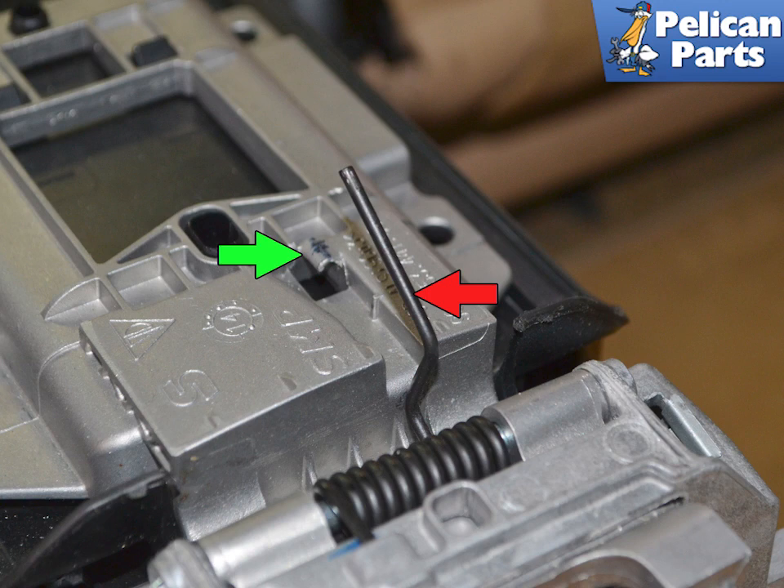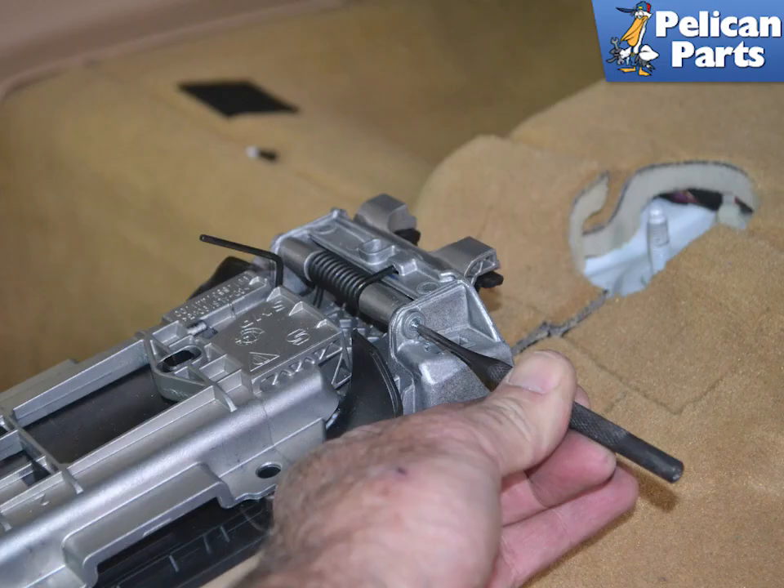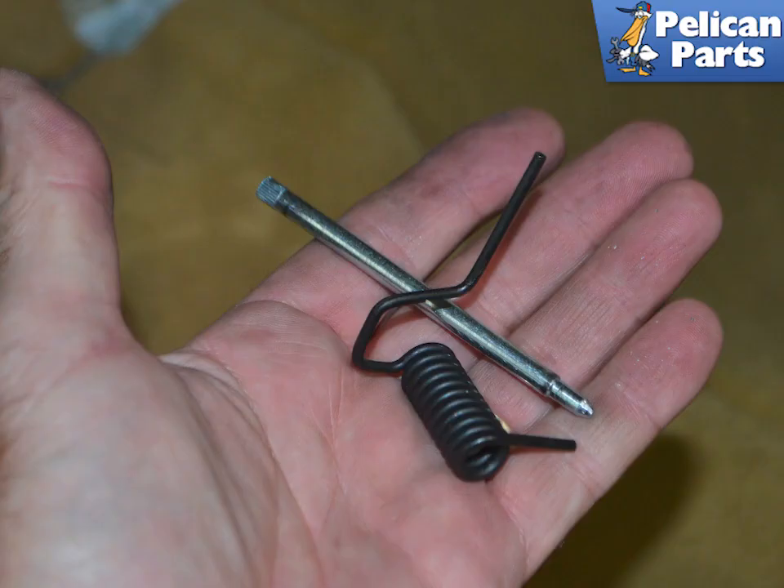Press down on the spring and release it from the mounting clip in the cover. Use a punch and gently punch out the retaining pin that holds the cover to the mount. Keep the pin and spring — they will not be included in the new lid.